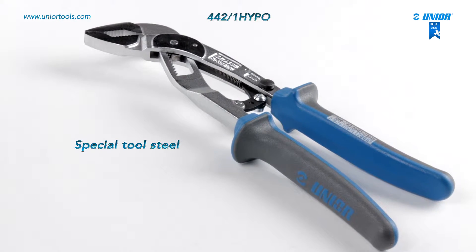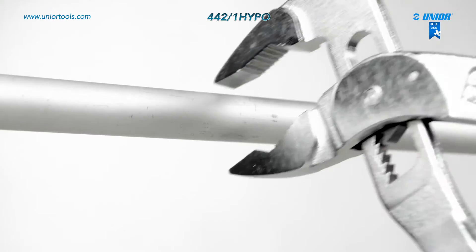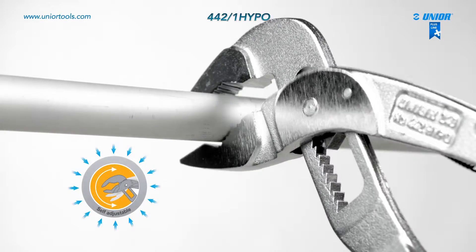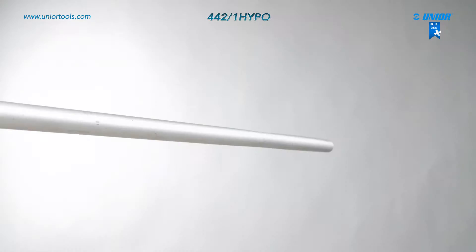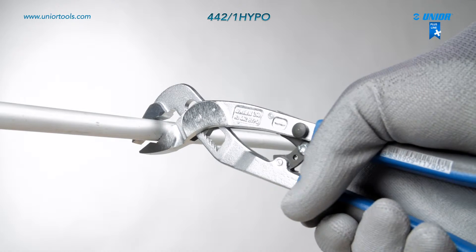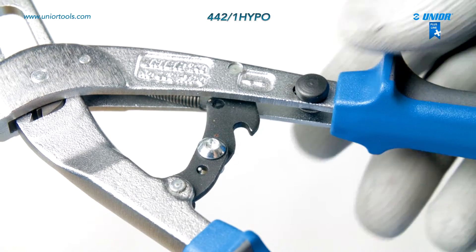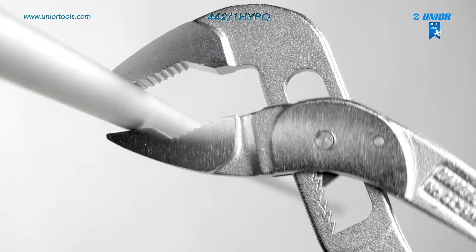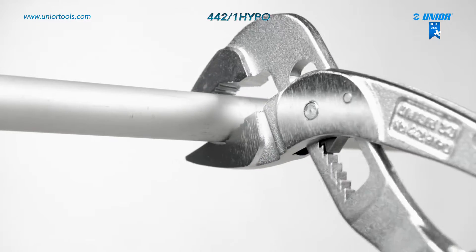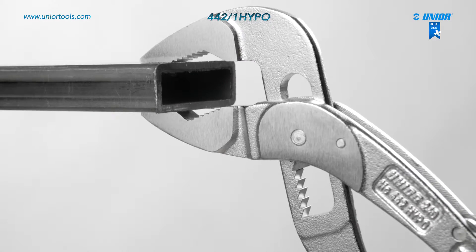The Hipo variable joint pliers are crafted from top-quality special tool steel. They are self-adjusting, meaning the width of the jaws does not have to be manually set and can be used with just one hand. The maximum diameter of the gripping object is 40 mm. The locking mechanism enables safe transport and easy storage. Hipo pliers ensure full adjustability to the workpiece regardless of its shape.